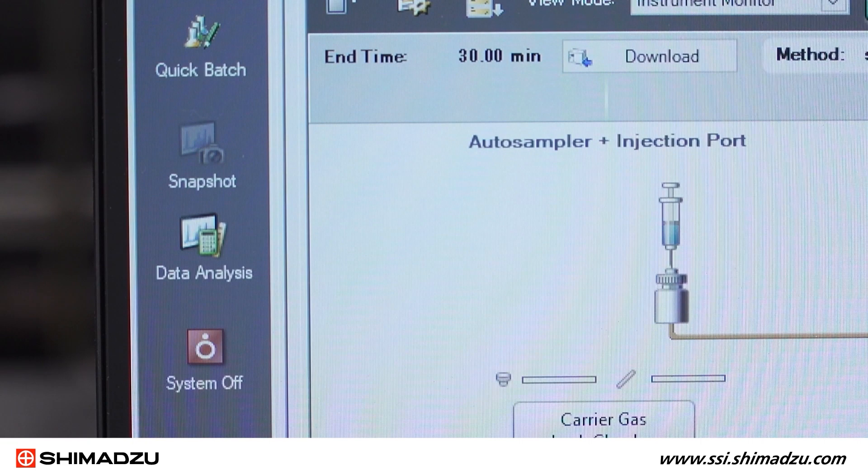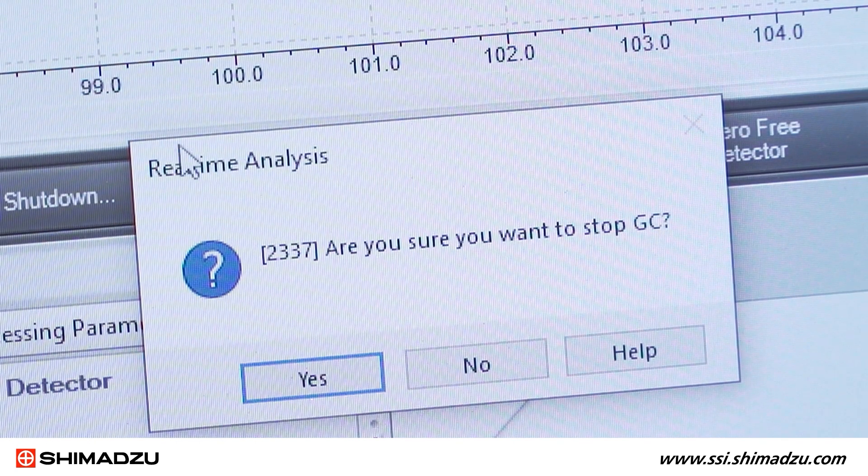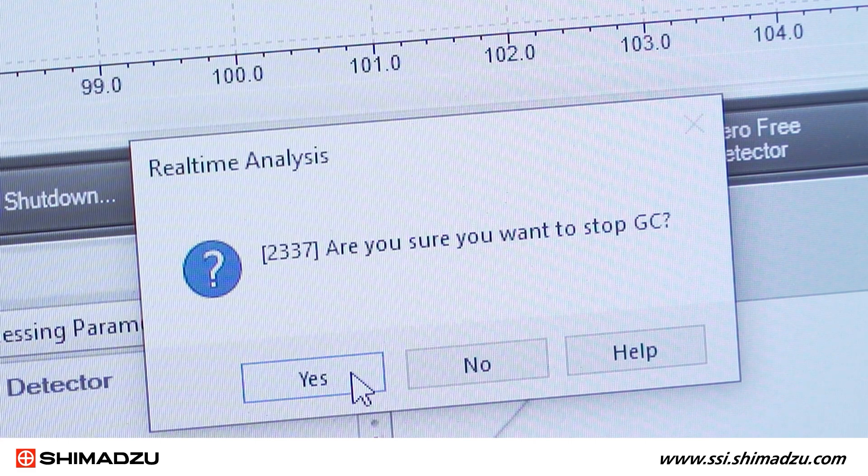From Lab Solutions software, you can either press System Off in the Acquisition menu at the left, or press System Off from the toolbar at the top. Then verify that you want to shut down the GC by clicking Yes in the pop-up window.